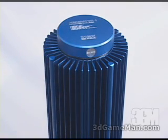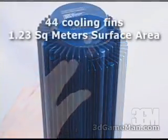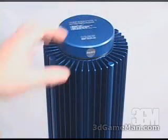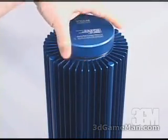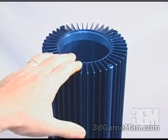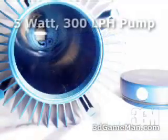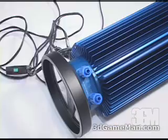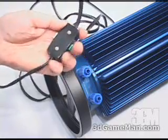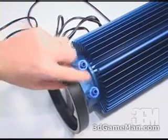It has aluminum construction. You can see there are a number of large fins all the way around, and that's to help dissipate heat. The top unscrews so you can fill it up with a maximum of 2.5 liters of distilled water. At the very bottom there is a pump. At the base is a very long 10-foot cable that has an inline on/off switch for the pump.